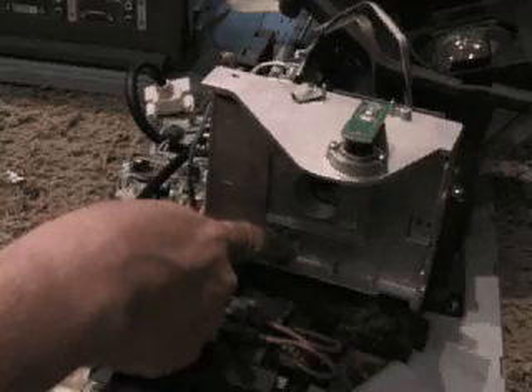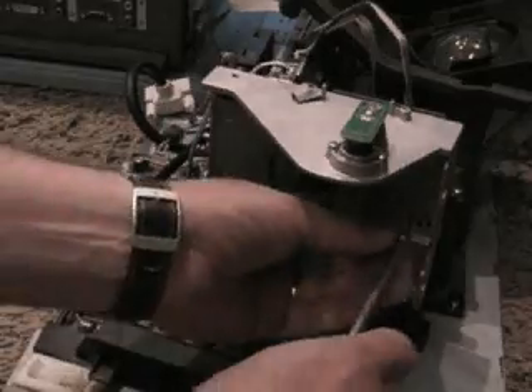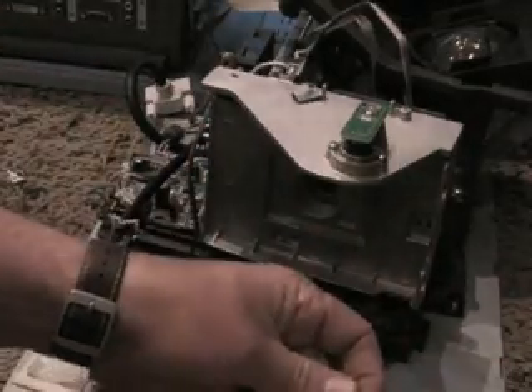There are these two little plastic things that stick out, and there's a hole for one of the plastic things there and another one up there. So let's make sure those two guys line up, and then your screw holes will line up.